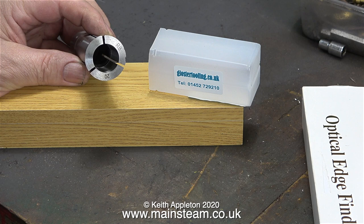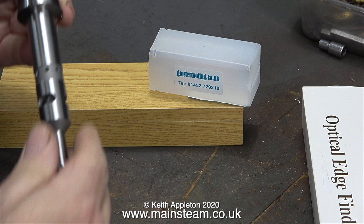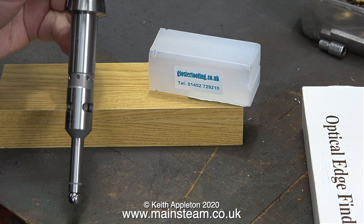That way the edge finder doesn't stick out quite as much. The reason for needing to bore the hole a bit deeper is nothing to do with accuracy - it just makes it difficult to fit. I have to wind the head of the milling machine quite high to fit this long edge finder in place.